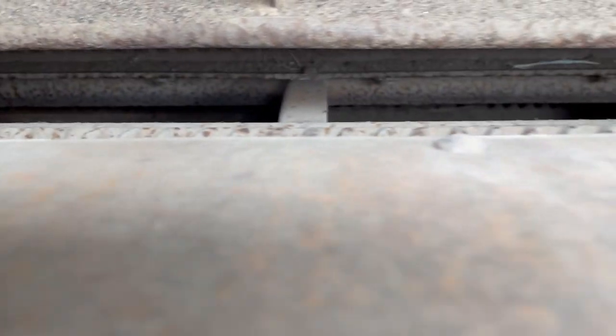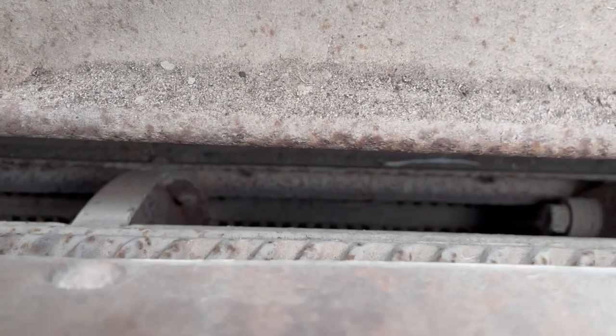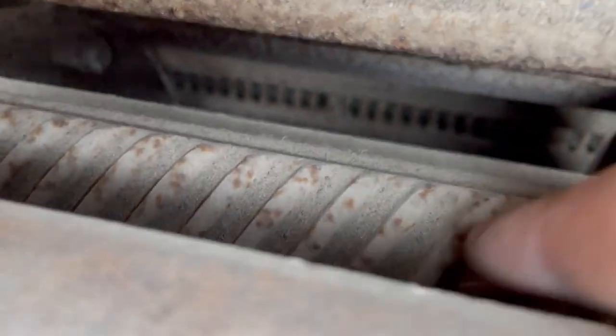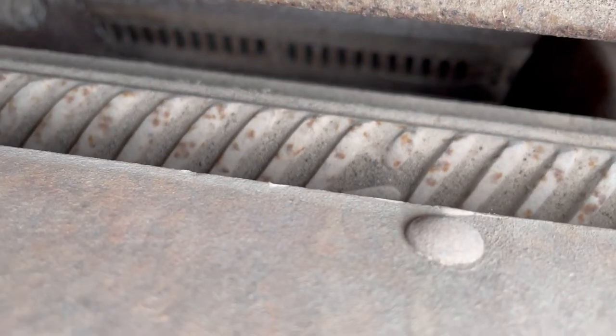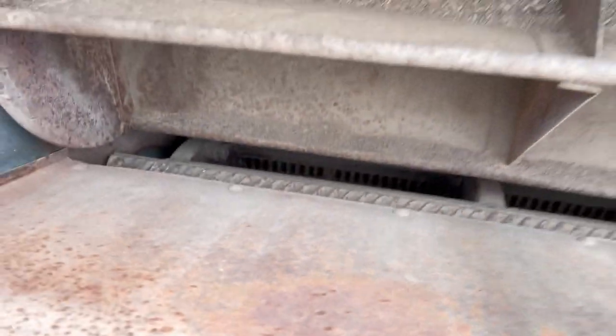Here is the cylinder — you can see it down in there. These are rasp bars; they spin very rapidly and rub the grain together. When the grain is dry it splatters all over and shells out quite nicely, normally.